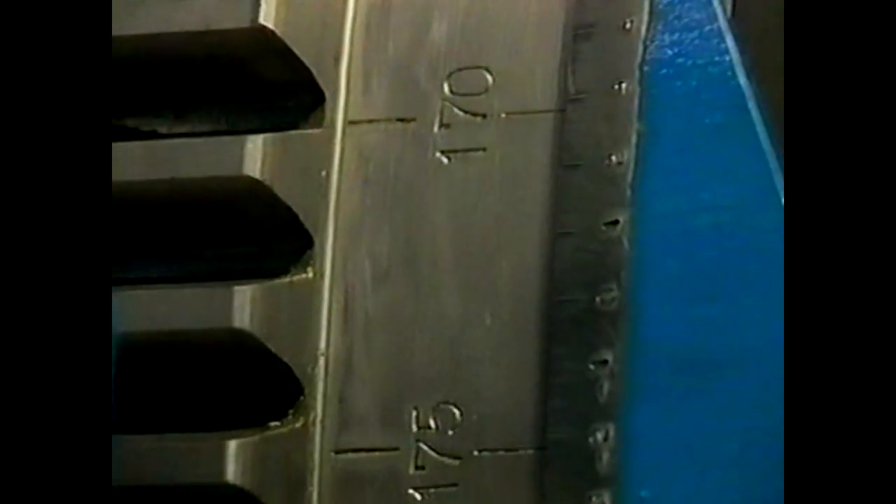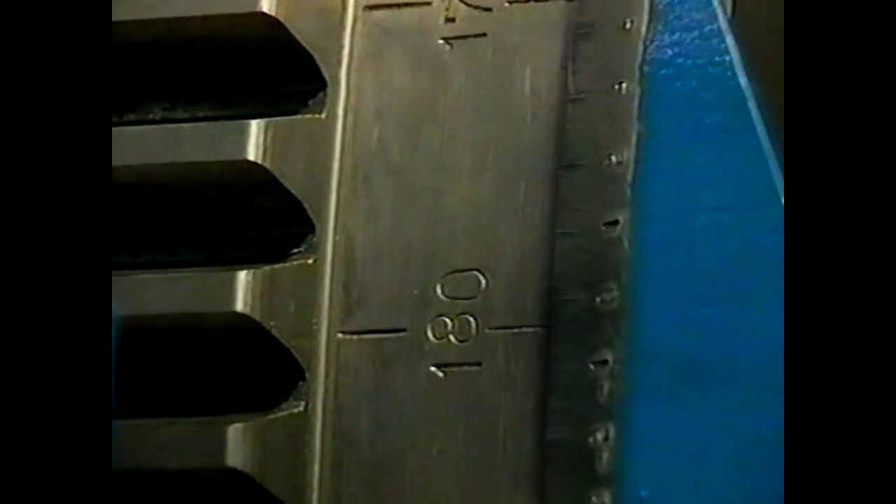Here are the necessary special tools needed for dismantling and mounting the big end bearing caps — all these tools are delivered standard with the engine. Turn the crank of the particular cylinder to bottom dead centre position, which is the best position to place hydraulic jacks. Now turn the bearing cap upside down until the stud bolt nuts point vertically upwards.